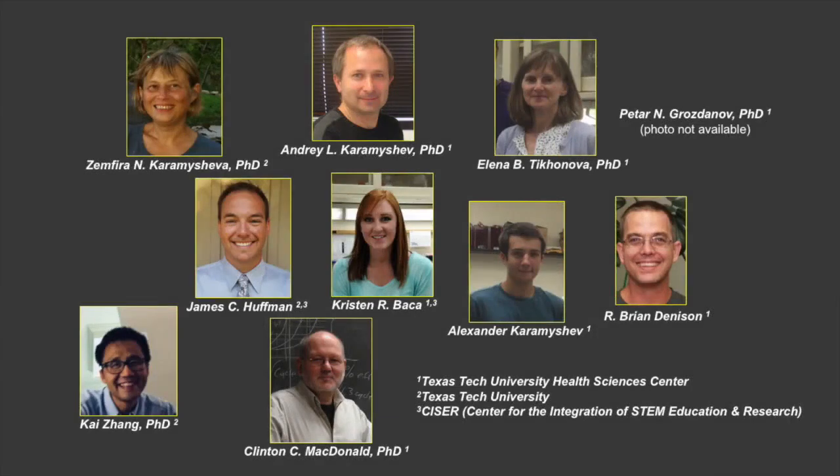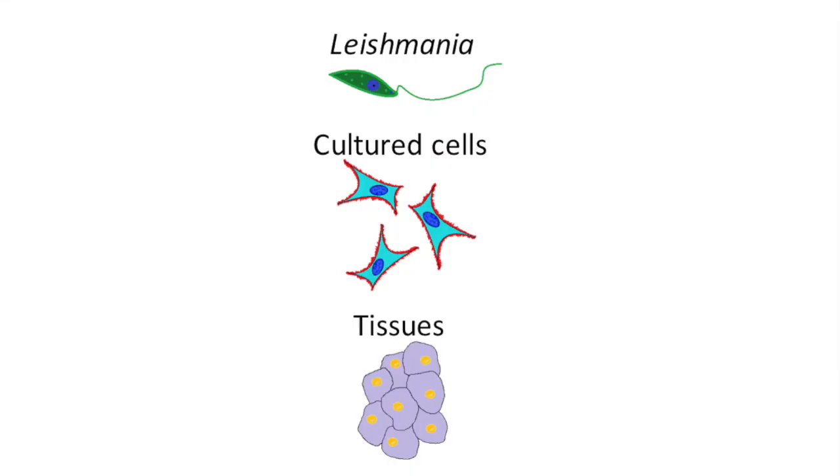Here our team presents the techniques for polysomal fractionation and analysis of fractions on the example of three organisms: parasite Leishmania Major, cultured human cells, and an animal tissue.